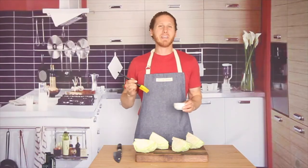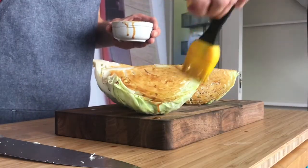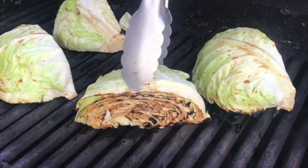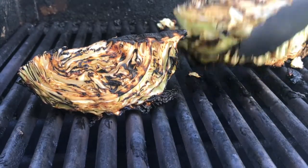I'm going to take about a third, maybe even a half, of the dressing that I made and brush it onto each wedge of cabbage. Then I'll put these wedges onto the grill and cook them over medium to medium-high heat for about six to eight minutes on each side, until they're lightly charred and tender all the way through.